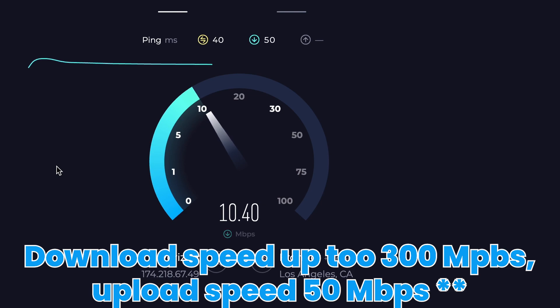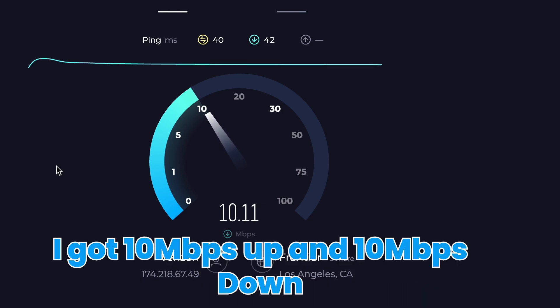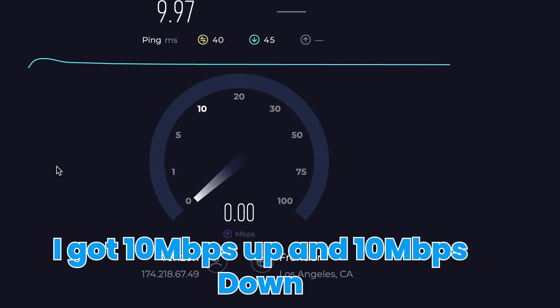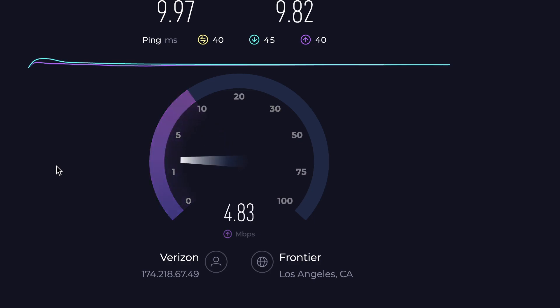Download speeds are up to 300 megabits per second, but I only got 10 up and 10 down, and I was near Los Angeles. It just all depends on your cellular coverage — if I take this somewhere else, it can be a lot faster or a lot slower. But with the help of those cellular antennas, it should give you a pretty good connection in most places.